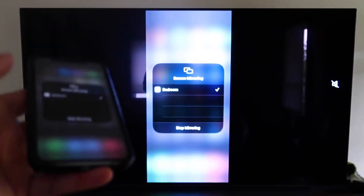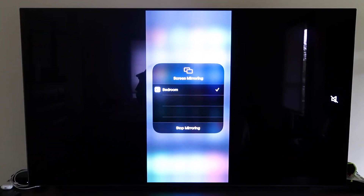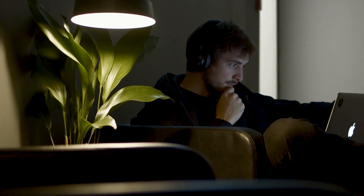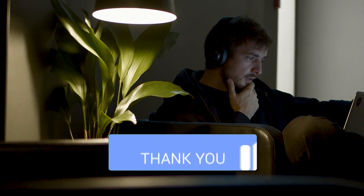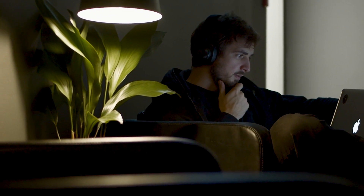Hopefully this video was helpful. If it was, go ahead and throw a thumbs up on it and subscribe to my channel. I make tech videos all the time and would love to have you back in the next one. Take care.